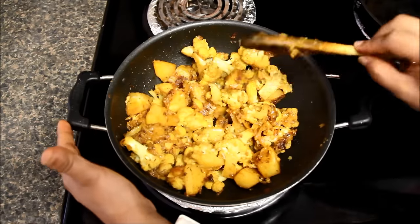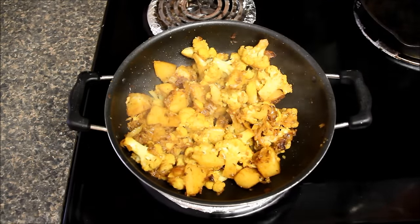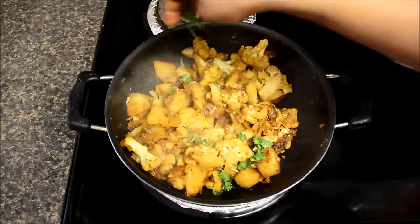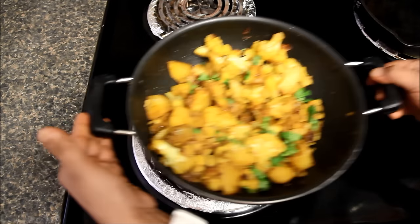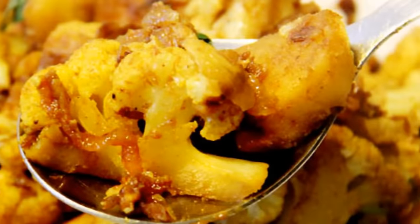Now aloo gobi is ready and it smells so good. I'll switch off the heat and sprinkle some fine chopped coriander leaves. You can serve this aloo gobi with parathas, with chapatis or with simple dal rice.